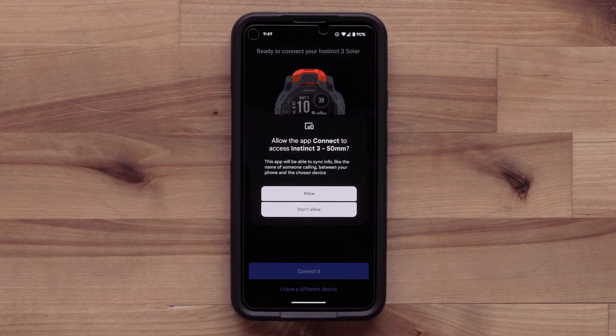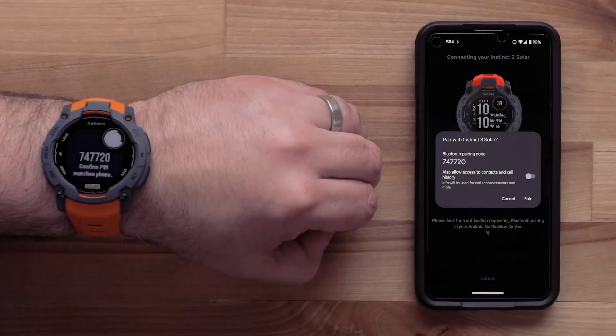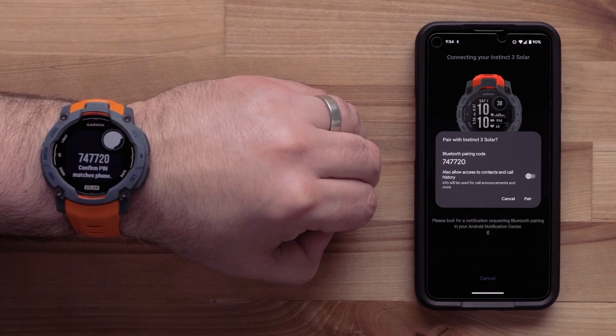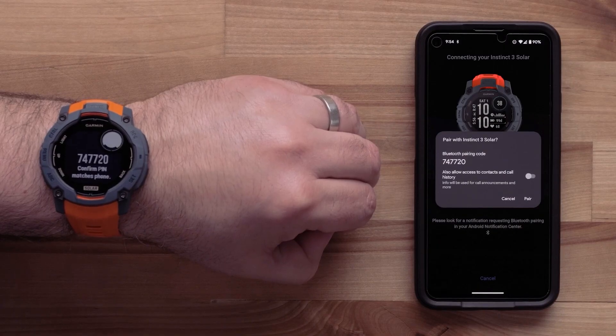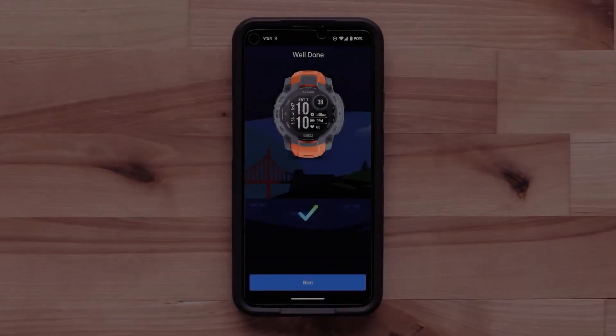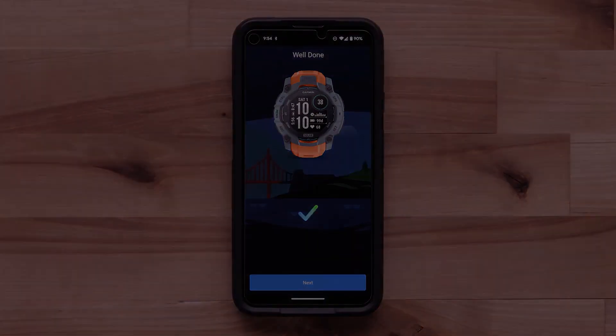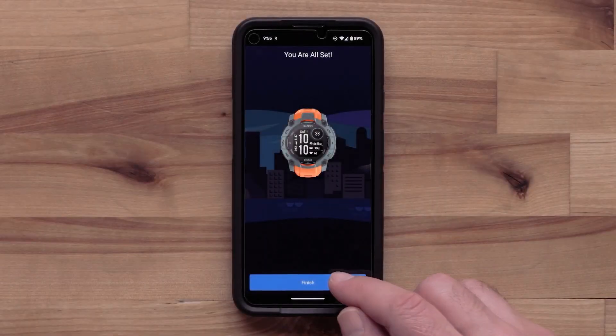Allow the Garmin Connect app access to your watch. Your watch will now display a six-digit code that you will need to confirm in the Garmin Connect app. You can also allow access to your contacts and call history. Select Pair, then follow the on-screen prompts to set up your user preferences. To complete the app's setup, select Finish.